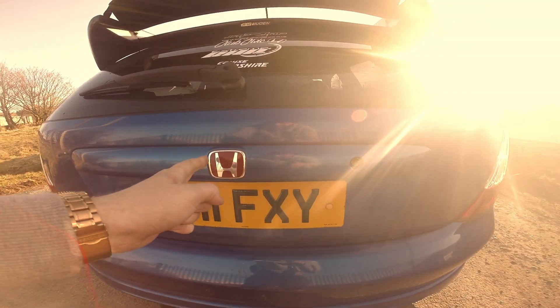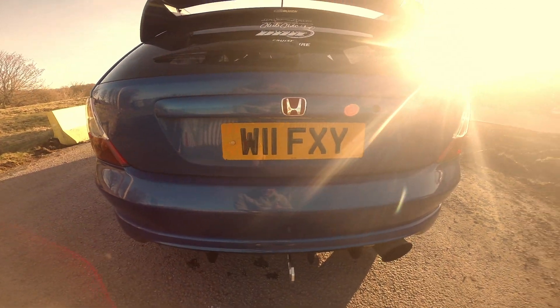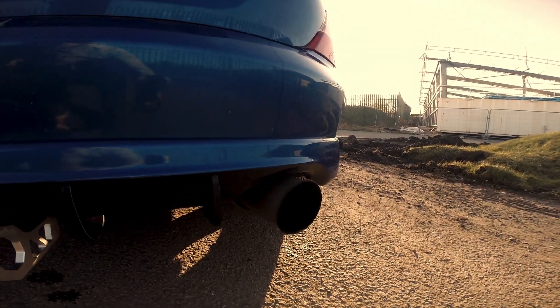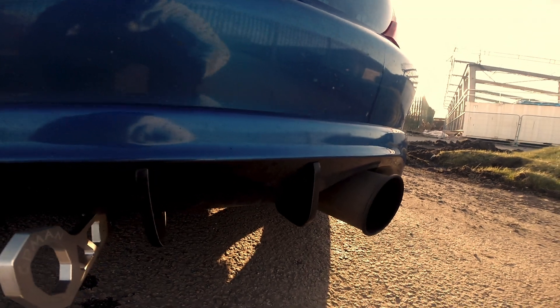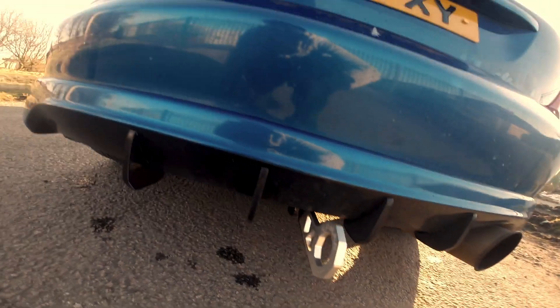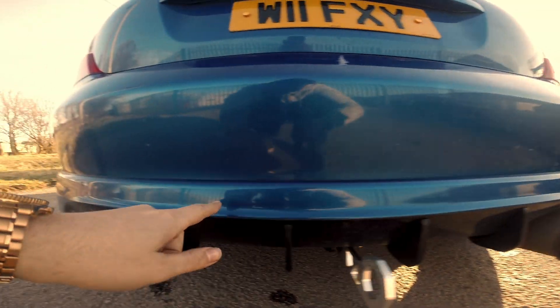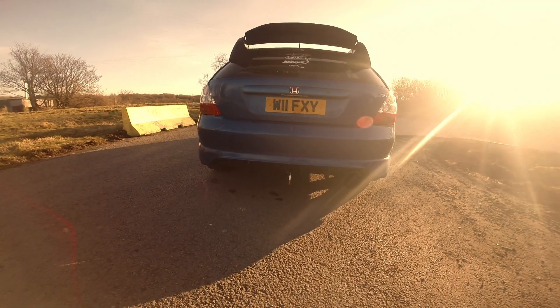At the rear bottom we've got a 5-inch custom back box, which if you're subscribed to the channel you'll have seen before. Type R fins from eBay, and a Torque - it's the Ekman one, nothing fancy. Something I get asked about a lot is the rear bumper area - it's actually painted black along here. It's not a rear diffuser, it's just a standard bumper that's been lined up by a local body shop.